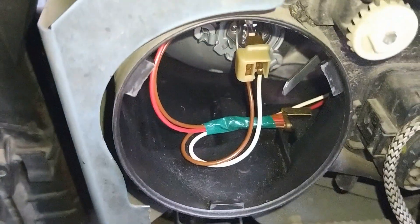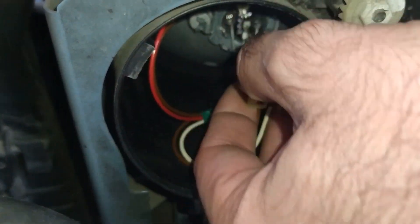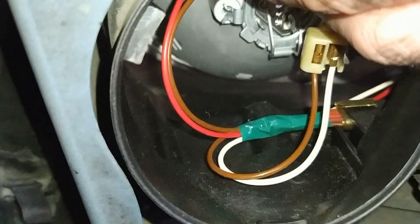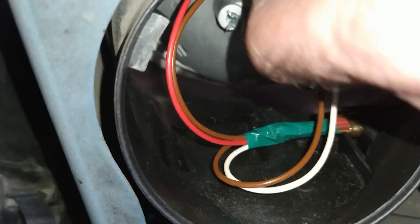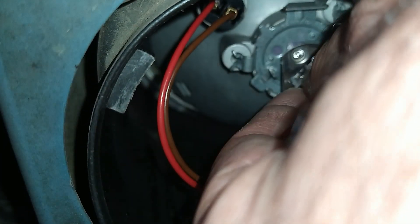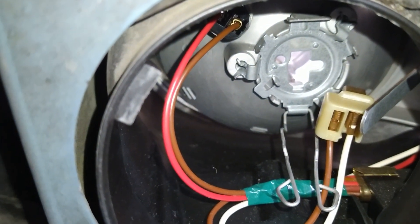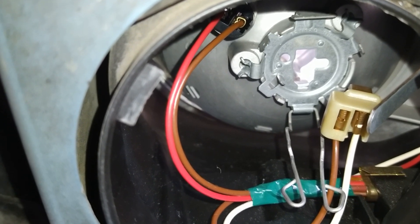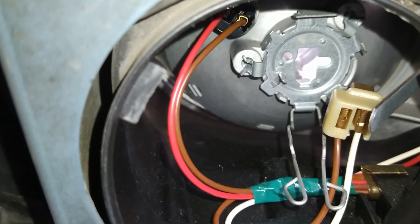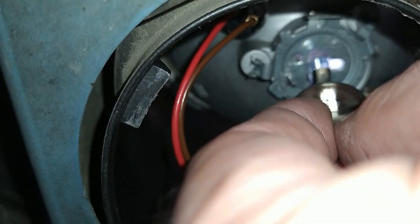After the bulbs are clean, I go on installing them. First of all I remove the cap and unplug the connector — it's easy to unplug it when the bulb is firmly fixed in its place. After that I press on the retaining spring and remove the bulb from its socket. I take a Philips Plus bulb, insert it where it belongs, and then secure the bulb with the spring.